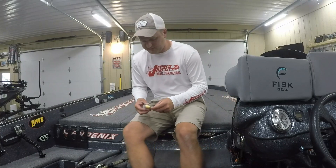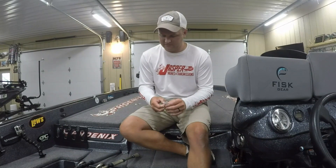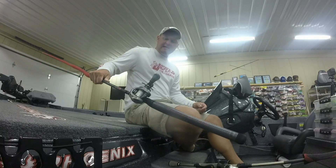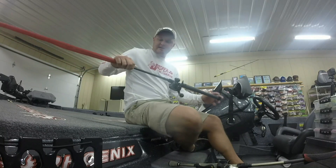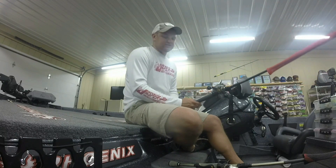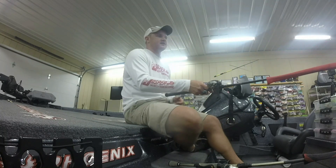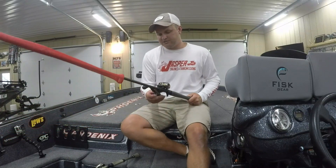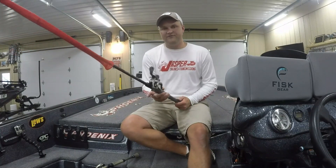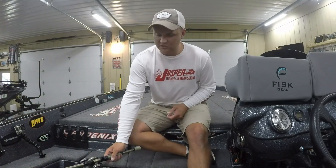I usually replace my hooks before the tournament just to be extra safe — you don't want to lose any fish you don't have to. I threw that deep diving crankbait on a 10XD cranking rod, which is a 7-foot-10 medium heavy rod. You're able to really launch the baits out there and get a lot of distance, covering a lot of water. I was throwing that with a custom light 7.5-to-1 gear ratio reel, really burning it and then just pausing it to get that reaction strike.